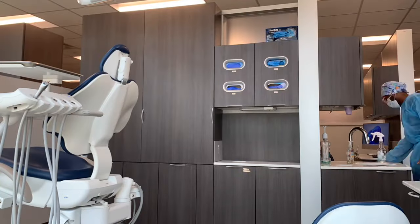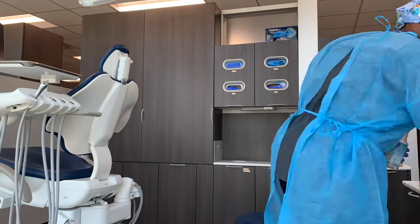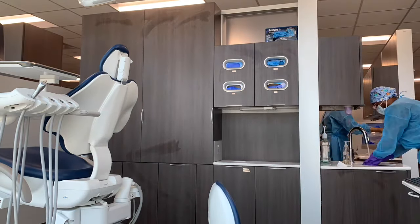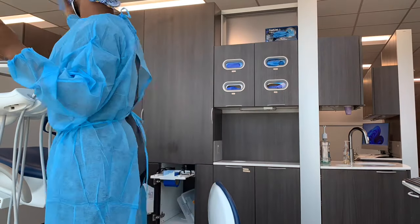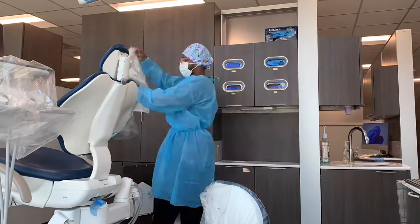Good morning! Today we are doing sealants on our student partners. I'm about to set up my unit and get to work. Welcome to Tuesday — we are about to start dental materials and we have a quiz. I got 100 on the quiz yesterday, so that's great. Hopefully I'll get another 100 today.